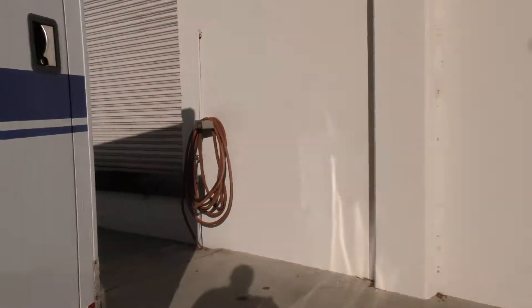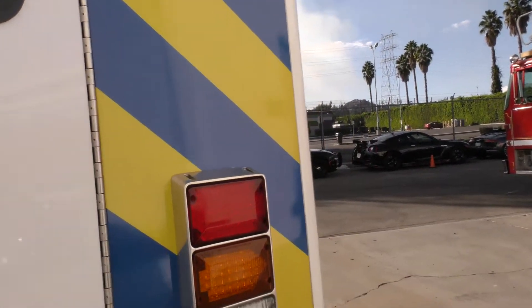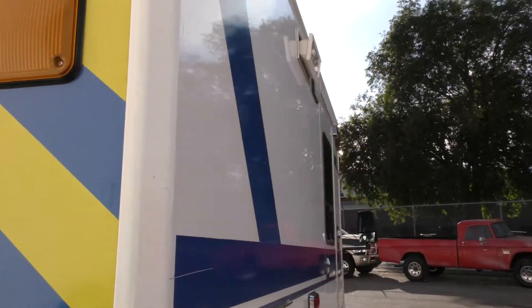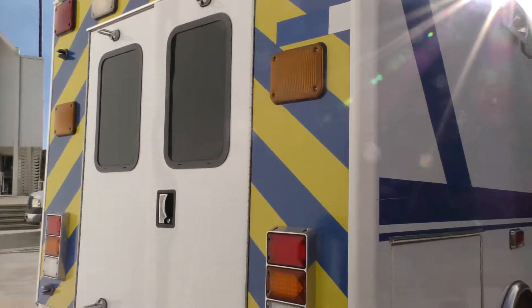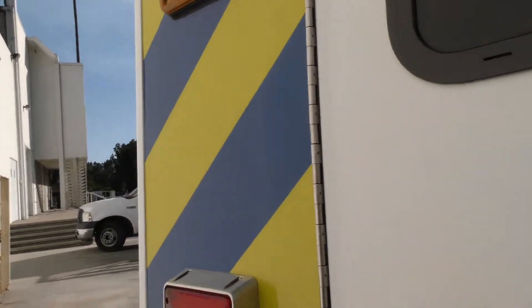It's the same great condition back here. I should point out these chevrons — this is just vinyl. If these colors don't work for you, we can pull this off. We can also pull the vinyl stripes off the side and make this a virgin white ambulance if you need that. If blue is not your color, we can take it completely white for you.